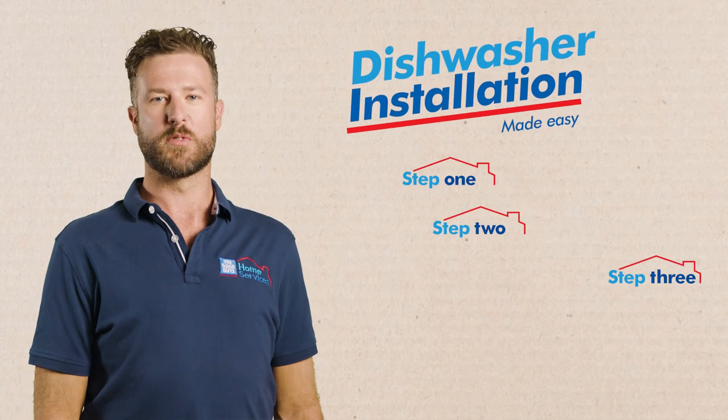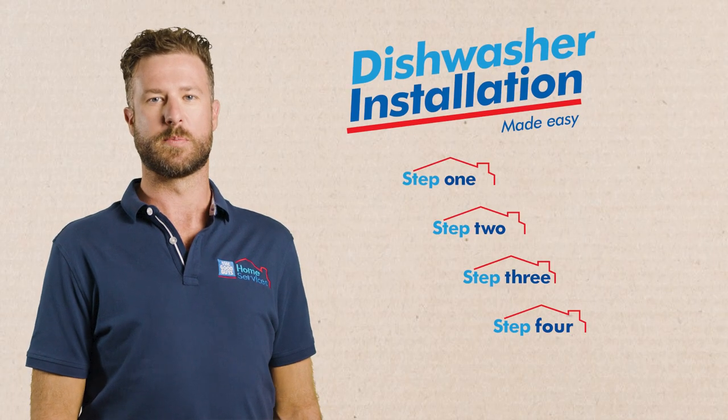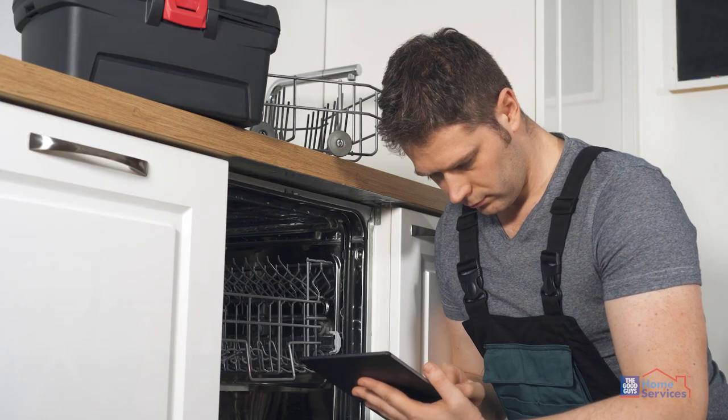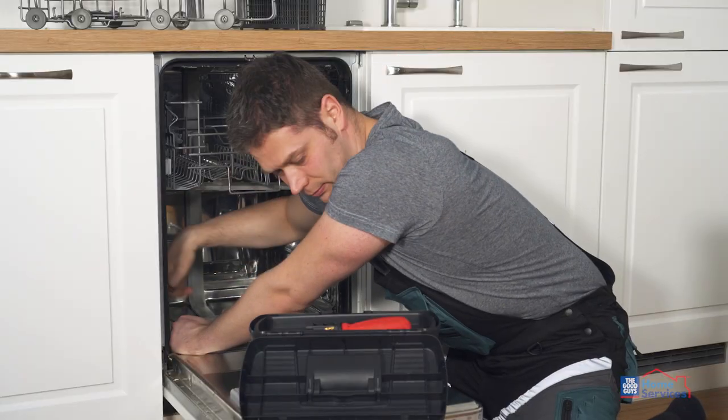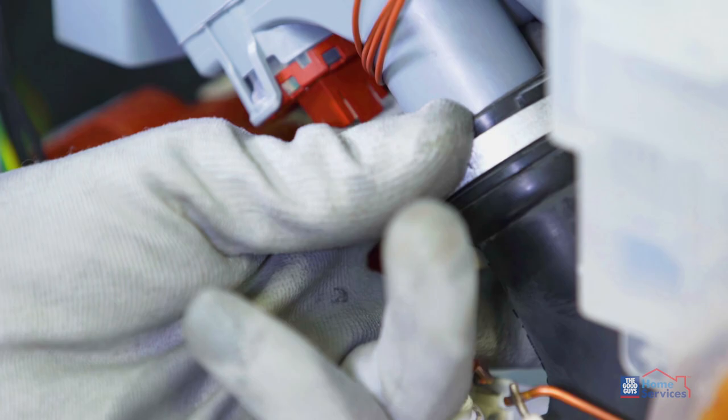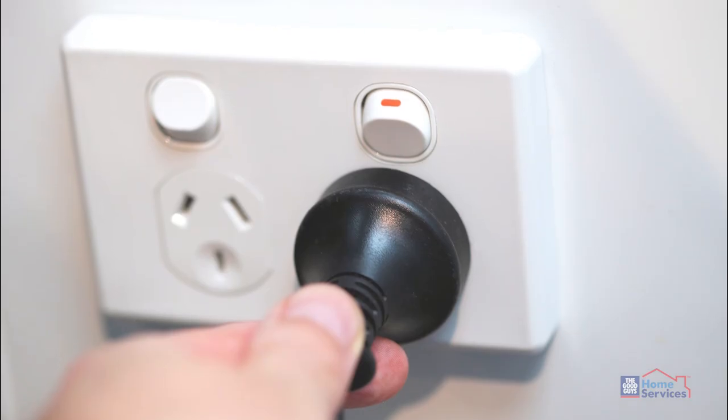Now let me take you through the installation process step by step so you know what to expect. Step one, our installer will inspect your connections and installation point. Step two, our installer will remove your existing dishwasher. Step three, our installer will install your dishwasher to your existing tap, drainage outlet and power point.